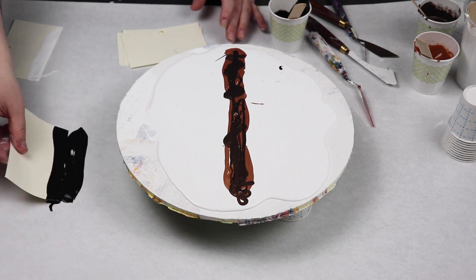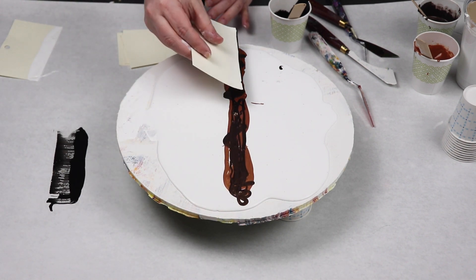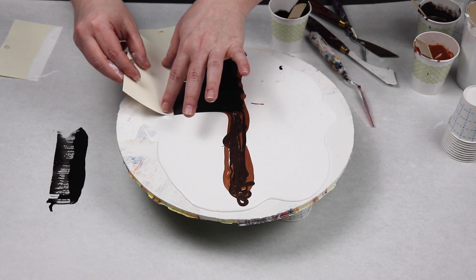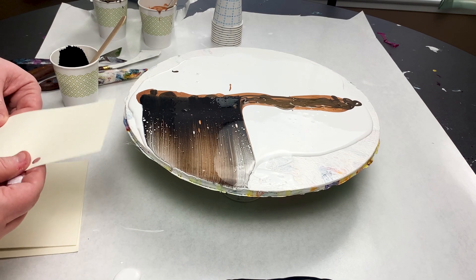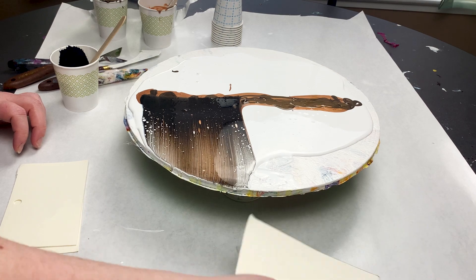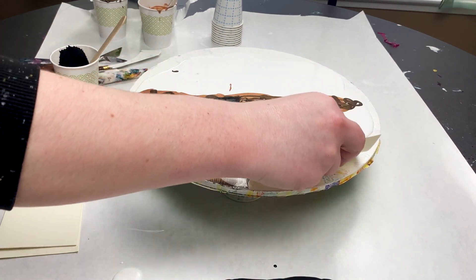I didn't want the black to overtake my other colors. So instead of pouring it on my two metallic colors, I put a small amount on the table and then just dipped the edge of my paper right into the paint. My black paint I have mixed with Australian Floetrol and there is no water in the mixture.